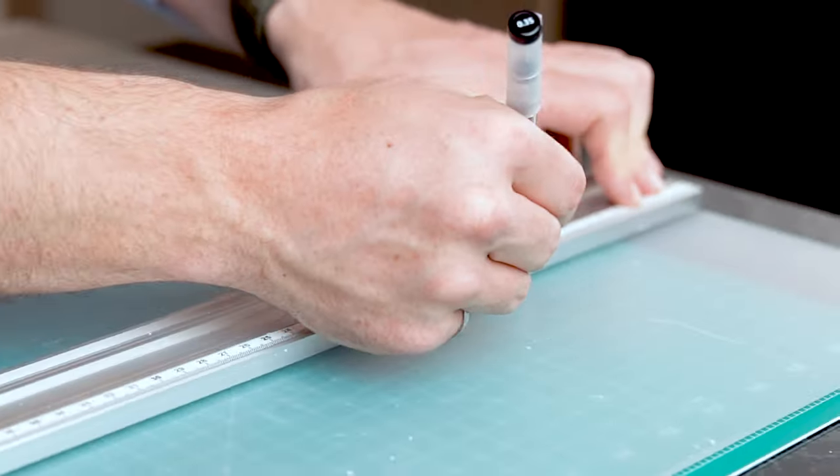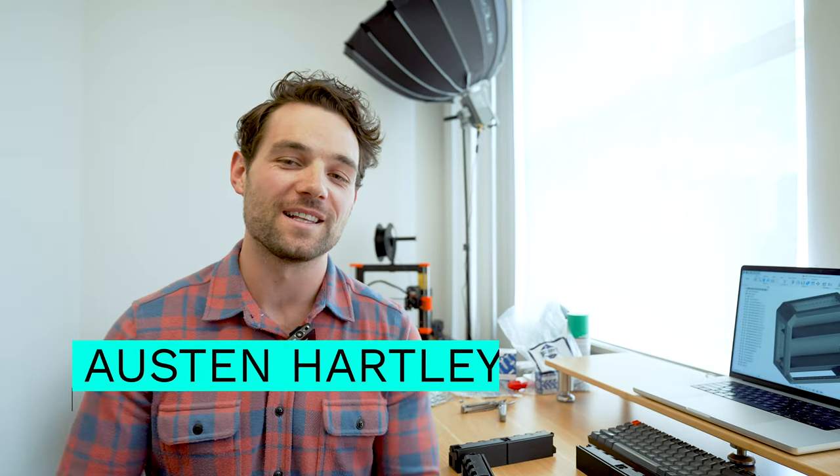Hey, what's up? Today we're building an entire Omni display case starting from complete scratch. Welcome to the New York City design studio. My name's Austin. I'm one of the lead engineers on the Omni project here, and I'm excited to take you through it.